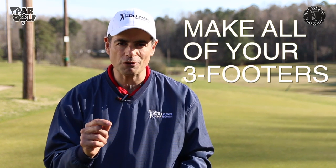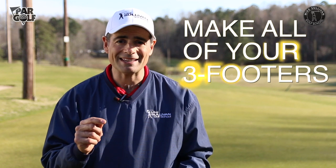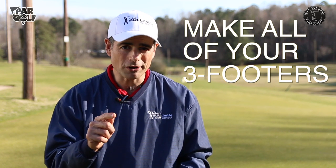I'm Mike Sullivan. We're going to talk today about how to make the three-foot putt. It's going to be a little bit of a system, but it's virtually foolproof to help you make 95% to 100% of your three-footers.